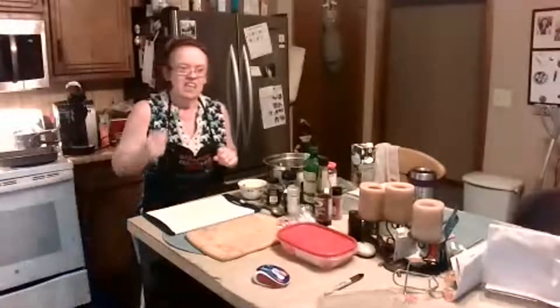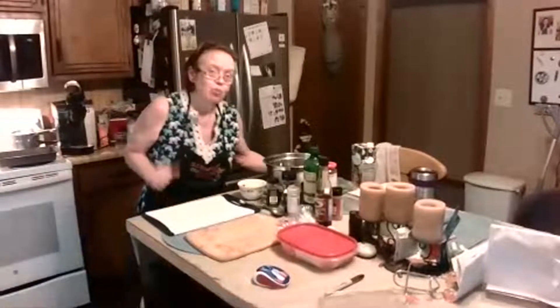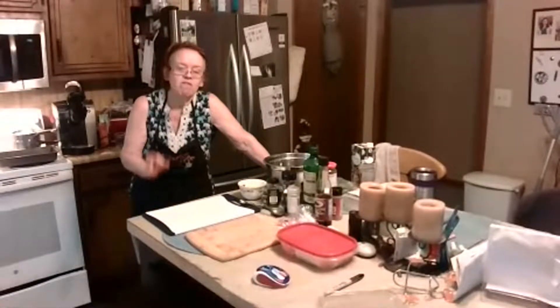A lot of people ask me about sauces, so I have some really easy, really fast, very delicious sauces that I use on a regular basis.